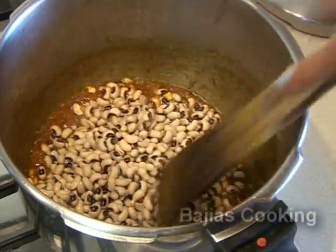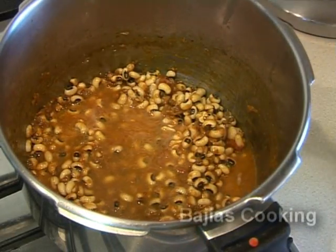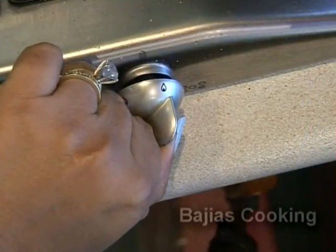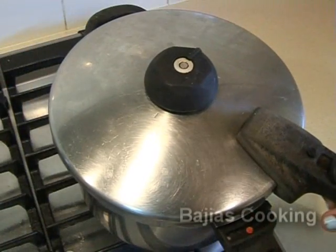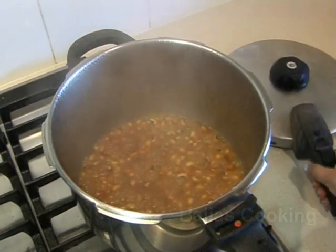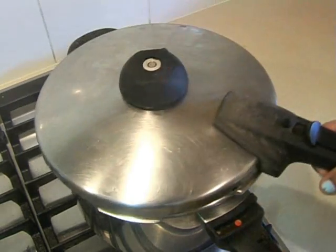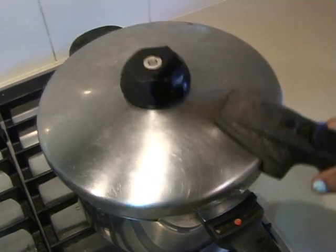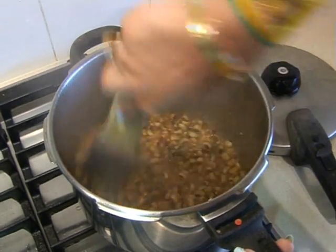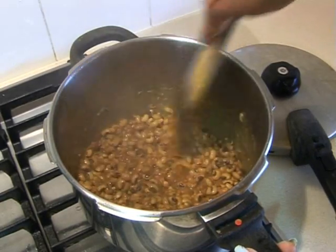We're going to mix it and add about 3 quarters of a cup of water, then put the heat on medium and cover and cook for a few minutes. Every few minutes we're going to open the pressure cooker and mix it to make sure it's not sticking to the bottom or burning. The water is going to start drying — if you want to make the recipe watery and runny then you can add one cup of water at this stage, if not just leave it.